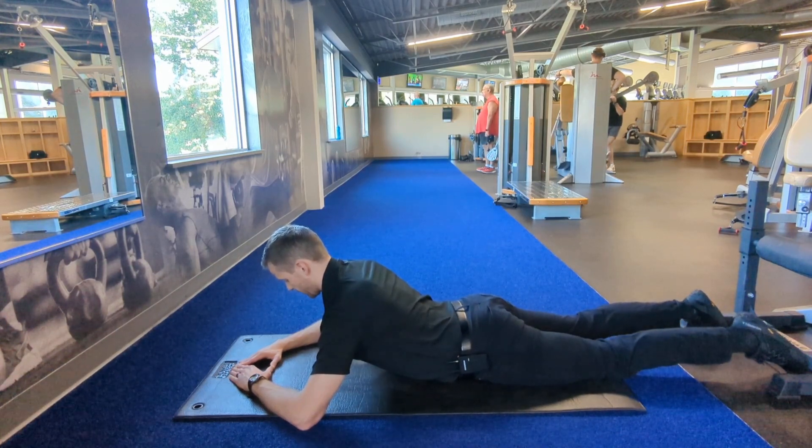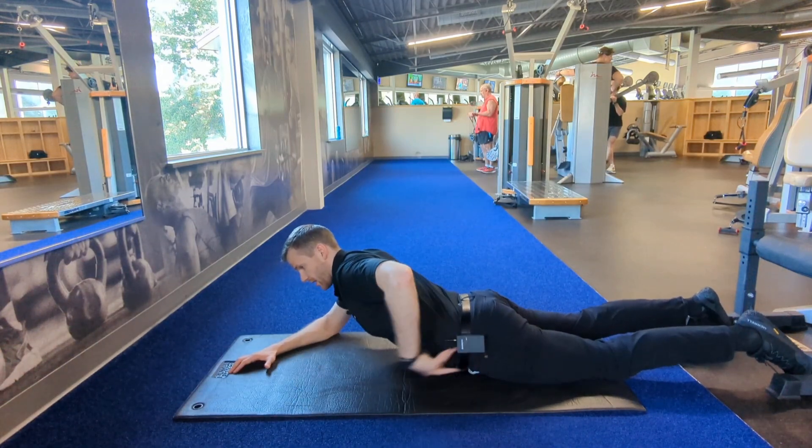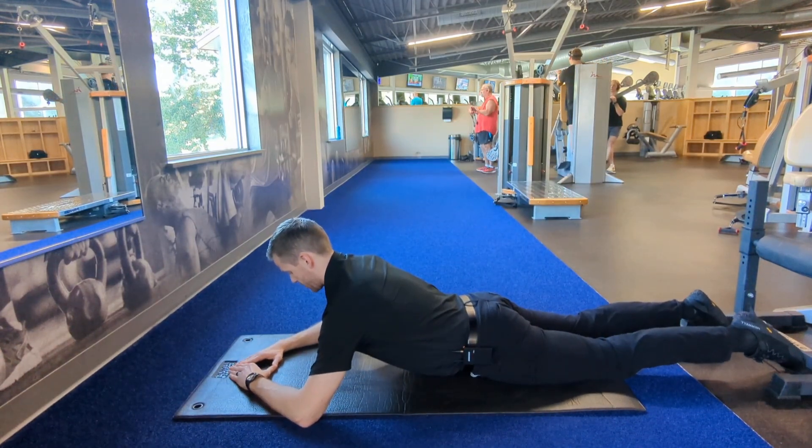Now as I hold this, I want to make sure that I'm not hyper-extending my low back here. So I want to take this pelvis and I want to tuck it under as I'm pulling this posture.